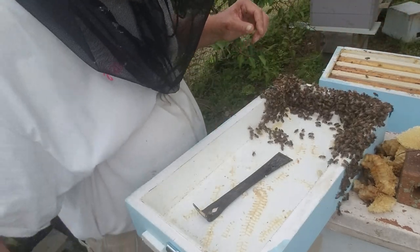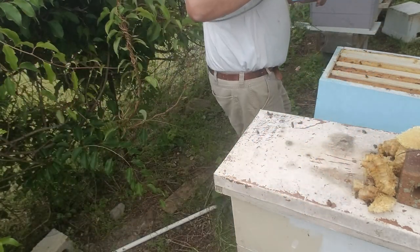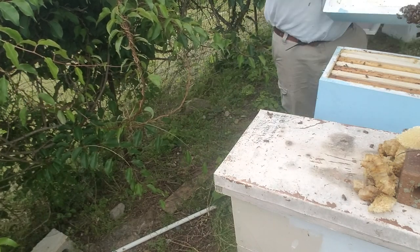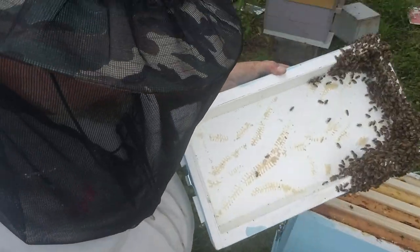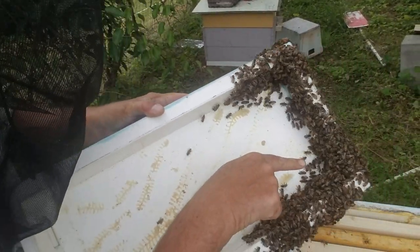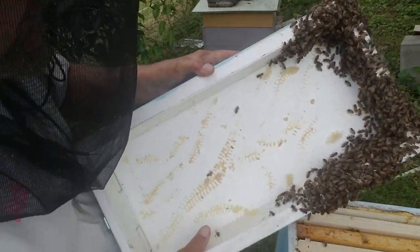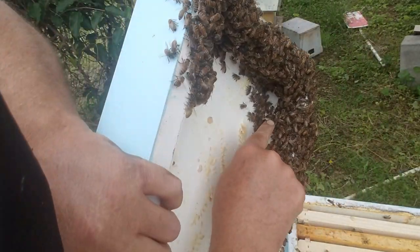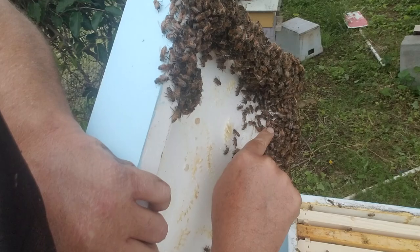And that, ladies and gentlemen, is basically it. I just saw her — the queen is right back in here, in this clump. Yep, right there she is, right there. I don't know if you can see her — right there, see her?